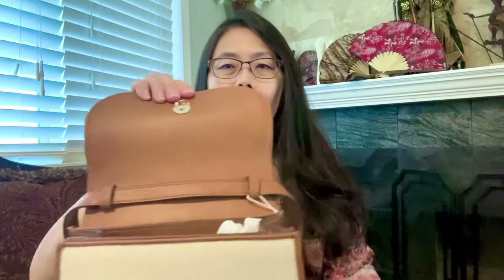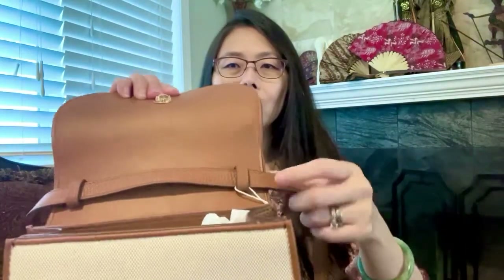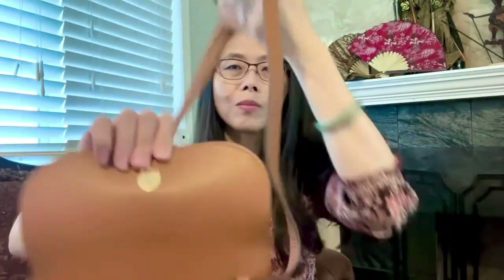Let's take a look at the inside. The strap is actually just one long piece — it's not really two connected pieces, it's just one piece over there.